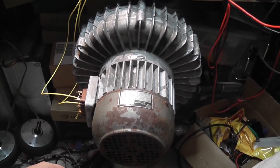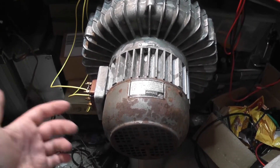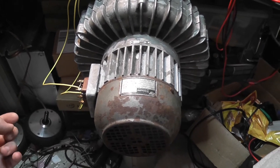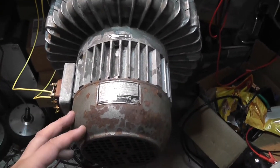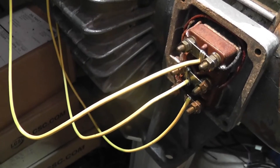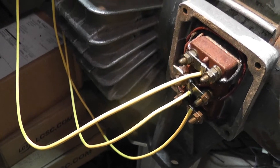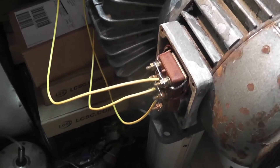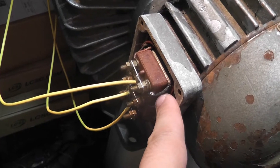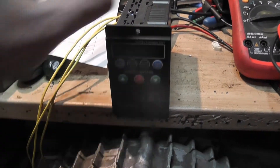I got this side channel blower — called Seitenkanalverdichter in German. It's a three-phase motor, three and a quarter kilowatts, and it runs off three phase. But I only have one phase in my room, so I wired it in a delta configuration so it runs off 220 and not 380.